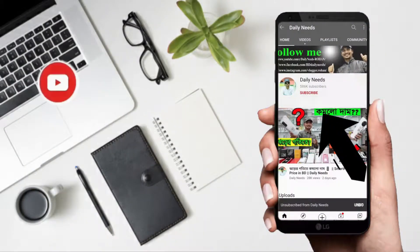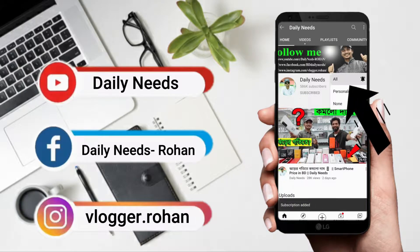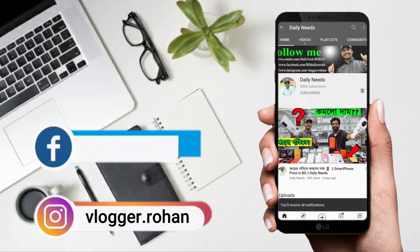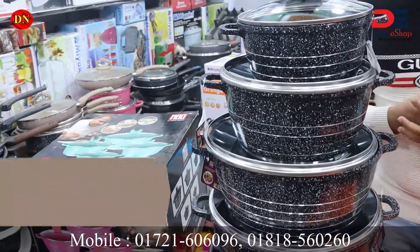If you want to subscribe, click on the bell button. Don't forget to follow our Facebook page and Instagram. Hello everyone, welcome to another video.